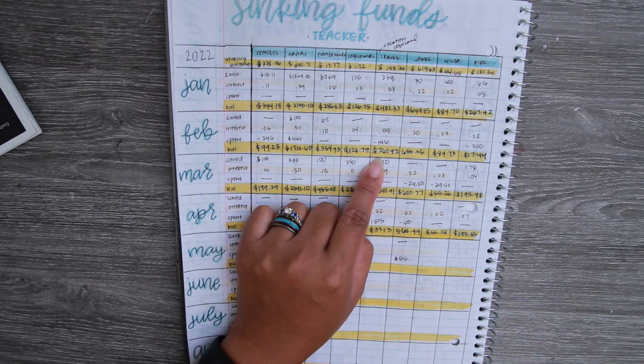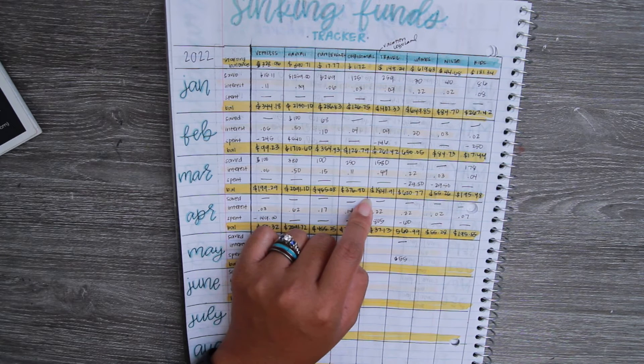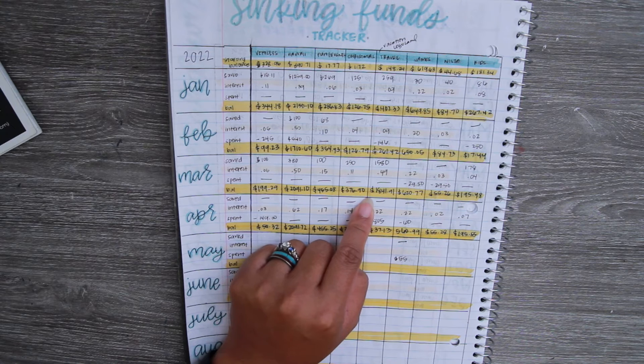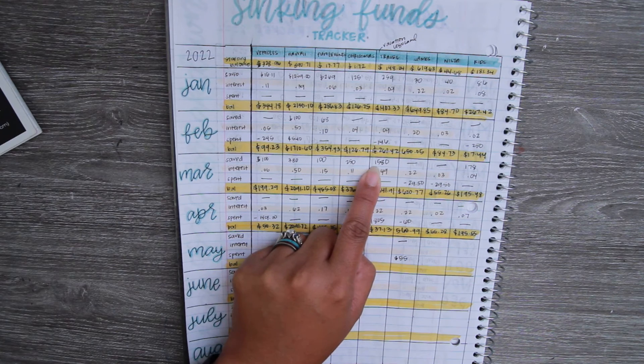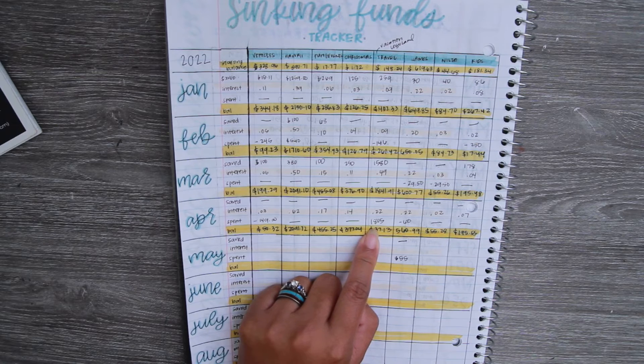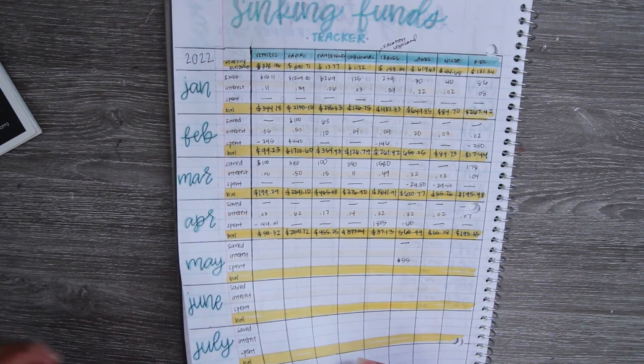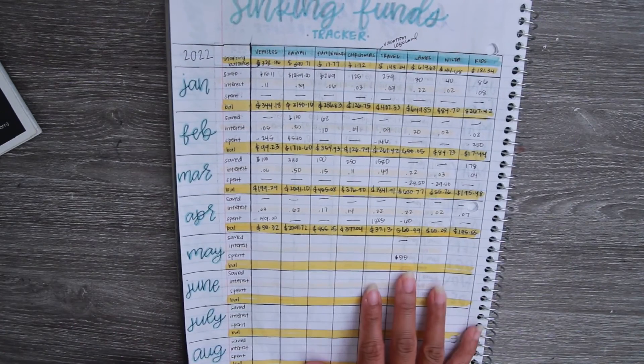In February we spent $146 and the updated balance was $261. One habit I've been trying to build is tracking what we spent from the sinking fund, because we need to make sure we replenish it or save more to accomplish our goal. In March, knowing we had big expenses like the hotel coming up, we put in $1,580. Then we ended up spending $1,805, leaving our travel fund at just $37.13.